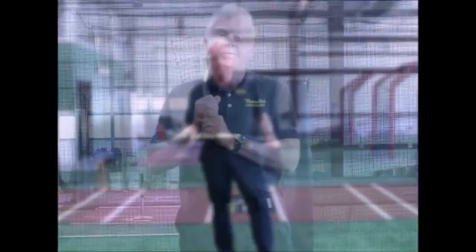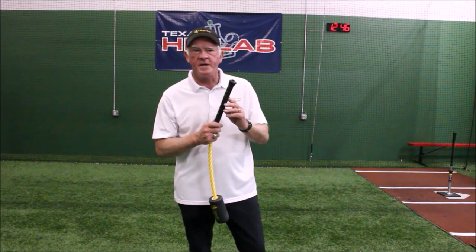You might consider going to 27 for a brief time to get the hang of it, because a little bit shorter might be a little bit easier. We don't want it too short, and we certainly don't want it too long. If you swing a 33 or a 34-inch bat, there's no reason to use the grip ring indicator — just go to the end of the bat and swing it from there.